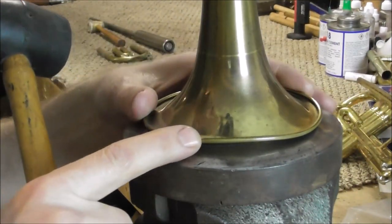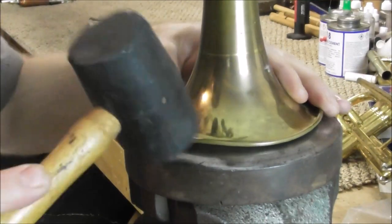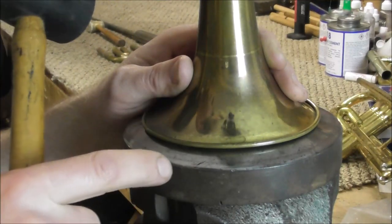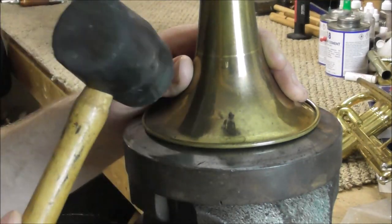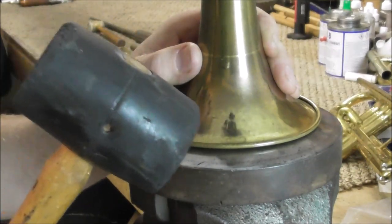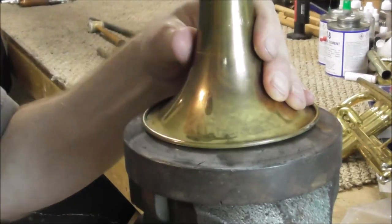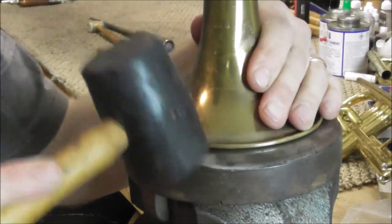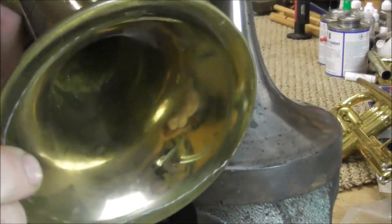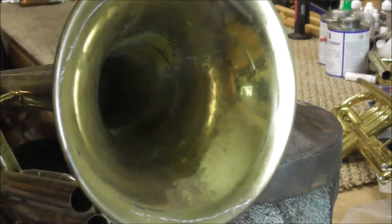You do not want to take the dent out all the way — just take it out part of the way as you go around. Go around the bell as many times as you need to to get the dents out as good as you can using the rubber mallet. The rubber mallet does not get the dents out all the way, but it starts to get the dents out for you. That is about as good as those dents are going to get with this tool — they're most of the way out, but it is still not a finished repair.